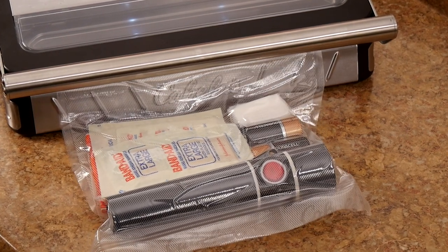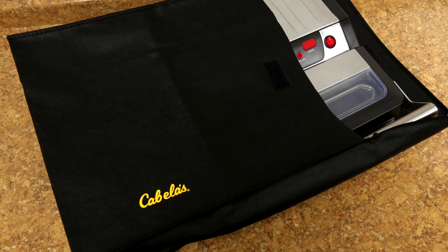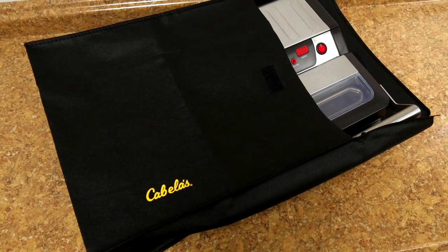Seal anything you want to keep dry. When storing your unit after use, always leave the lid unlocked with the handle up. This will prevent the foam gaskets from deforming, which can cause the unit to not function properly. Replacement gasket kits are also available from Cabela's and cabelas.com. Use the vac sealer storage cover to keep the unit free from dust and dirt. You'll also find more information on food storage, safety, cleaning, and maintenance in the operating instructions.